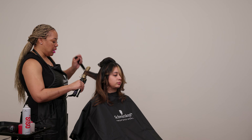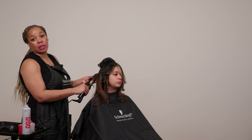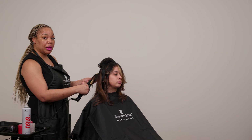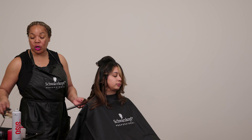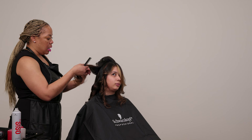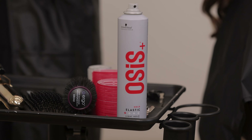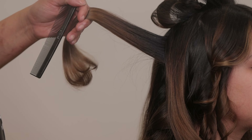So now I'm going over with my Marcel Iron, which is doing two things: it's smoothing the hair just a bit more, increasing more shine, and also enforcing the curl. And I'm using Osses Elastic, which is a great working spray — it keeps the hair smooth and shiny and gives the hair a light, movable hold.